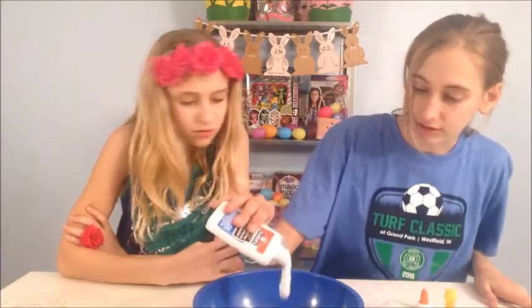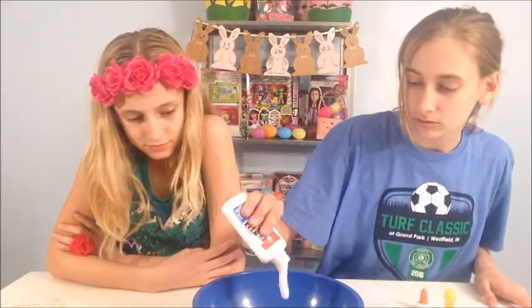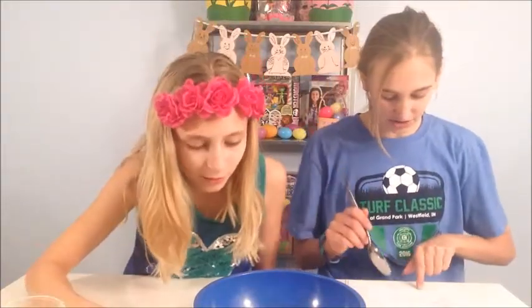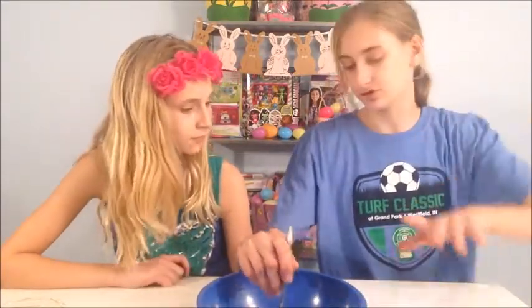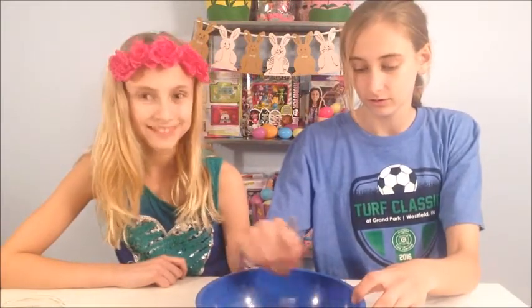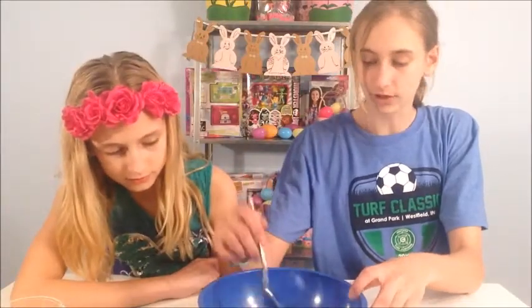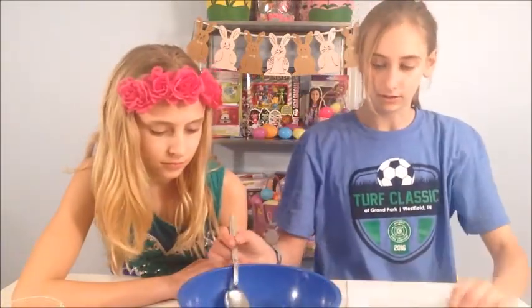After you add the glue, you add the water — not the starch. My assistant Lily is going to pour the water in, which is the next step. Then it says to stir until combined. Does that look combined? No. Okay, it's combined. It should look just kind of like a watery glue, kind of like a lighter white.